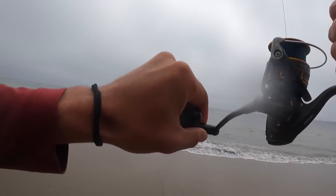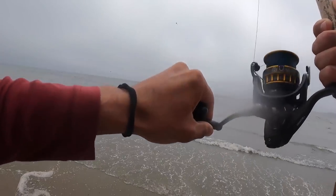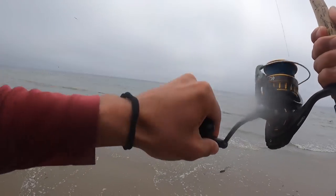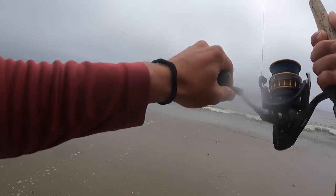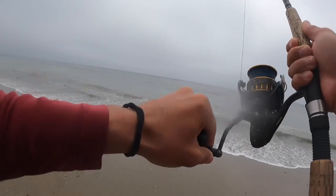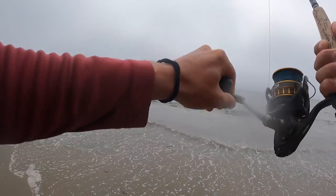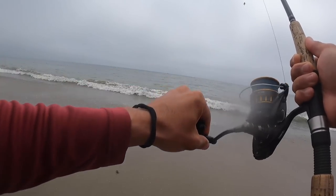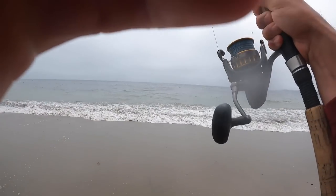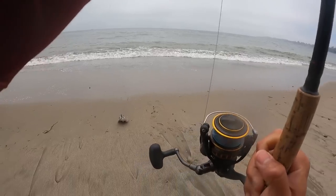There we go — oh yeah, that feels a little bit heavier. Maybe a halibut? We're gonna find out. Feels decent, got some weight to it. I think this is a halibut. This is literally the next cast after the last hit — like I was saying. Yeah, halibut! That's my first ever surf halibut on film, at least.